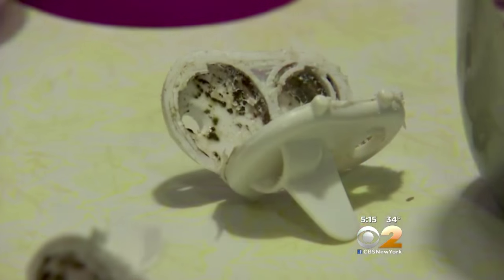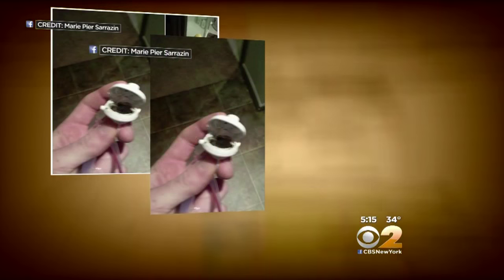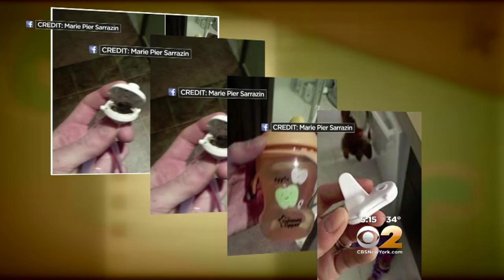I was like, oh my gosh, I can't believe that's been sitting in there. We were just shocked that it would even be that much. Parents from all over have been taking to social media to post pictures of their moldy sippy cup valves.